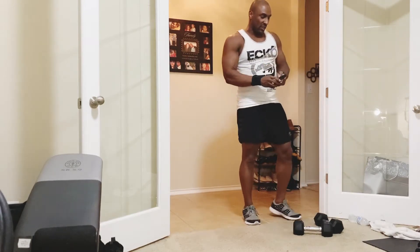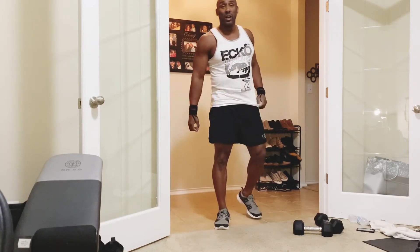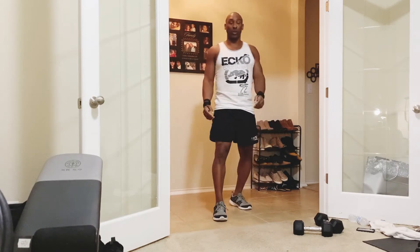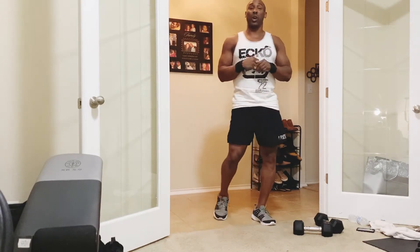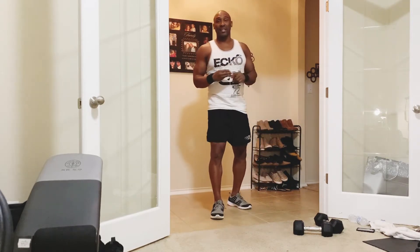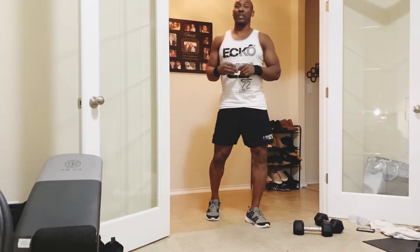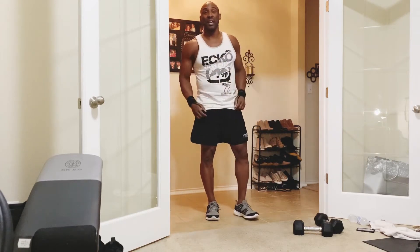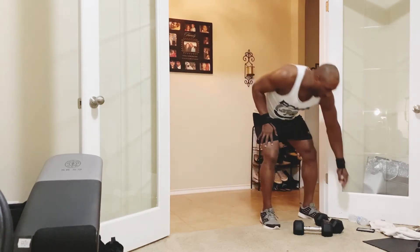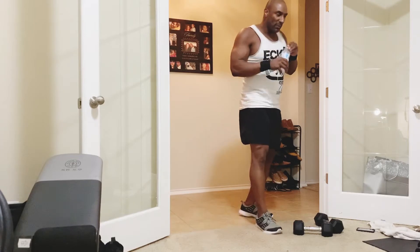Alright, take a breath — that was your warm-up. Go grab water. Now we're about to go into the basis of the workout. Each section is broken out to a different muscle group. First part we're going to concentrate on hitting the shoulders and getting the heart rate up. We're going to do three rounds of that, three exercises: 12 reps each, then a break, then 10 reps each, then 8 reps each.